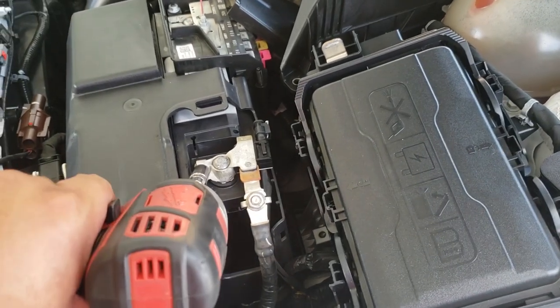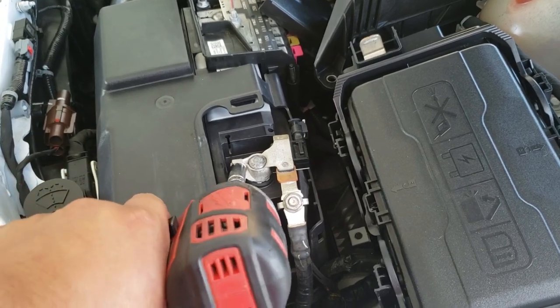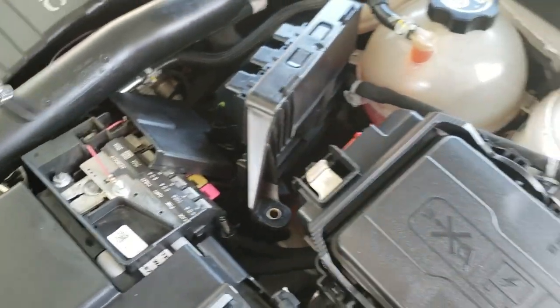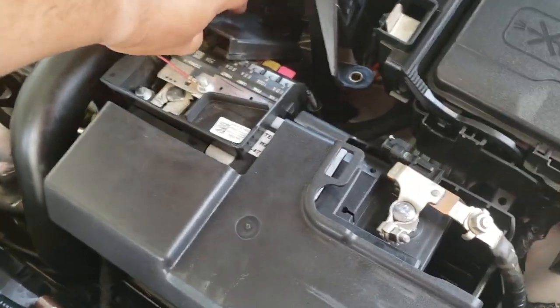Once you have the negative terminal and the positive terminal connected, we're going to go ahead and tie them down. It doesn't really matter which order you do it.